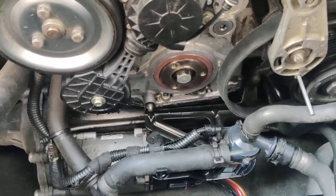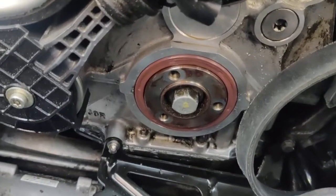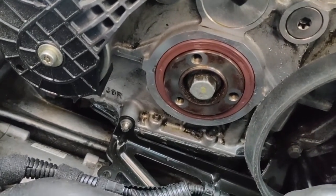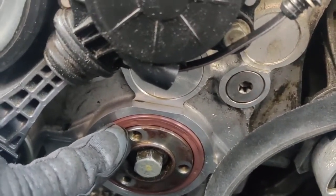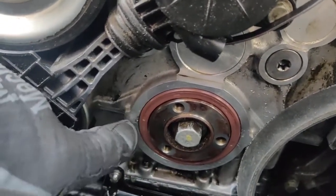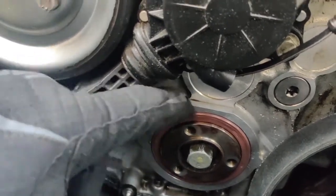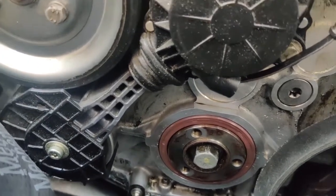I've installed the new seal — it's an aftermarket one, not the original, because the original was a little bit expensive. I put the aftermarket one which was much cheaper, but I don't recommend this because it's not going fully inside. The original one would go in until there is a tapering — you have to push it in until you see the tapering on the surface. Now I'm going to put the wheel back and complete the installation.